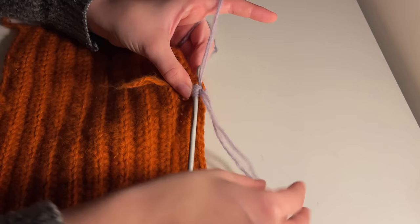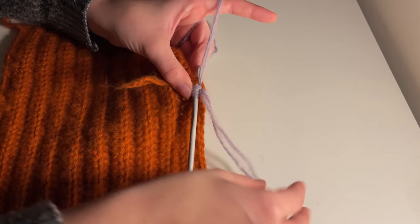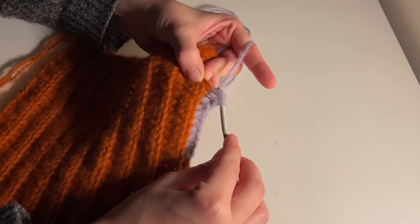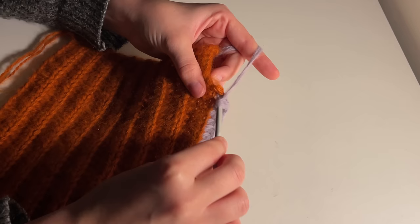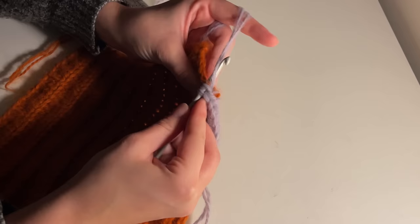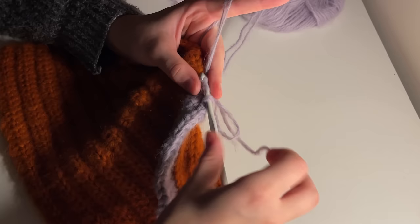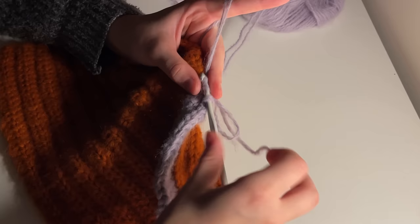As I'm continuing, I'm also crocheting over the tail end of my previous colour. I'm not crocheting over the tail end of my second colour — I'm weaving that in later on. I don't want it to peek out between the orange; I want it to blend in with the purple later. I'm actually looping the tail end loop onto my crochet hook just to really secure it.